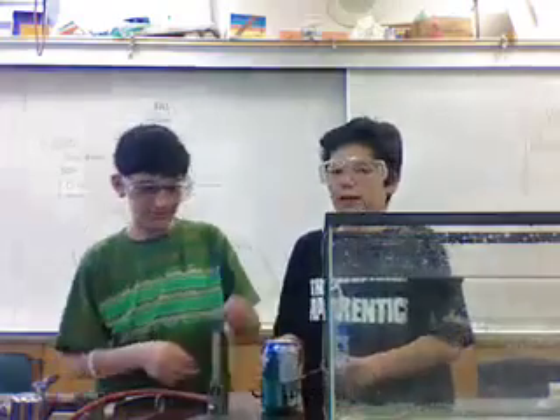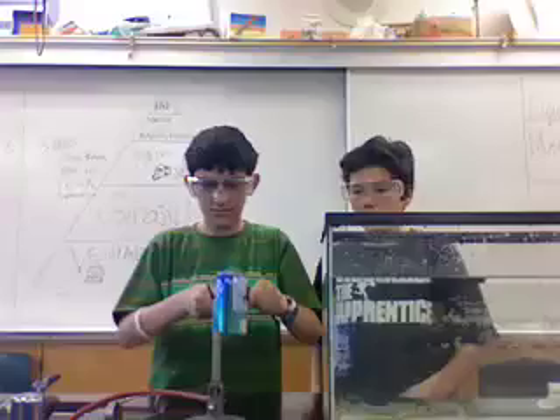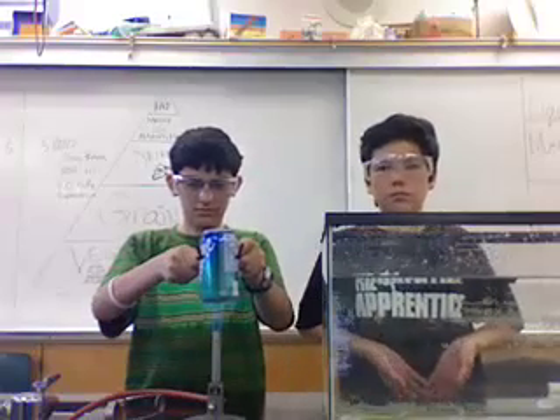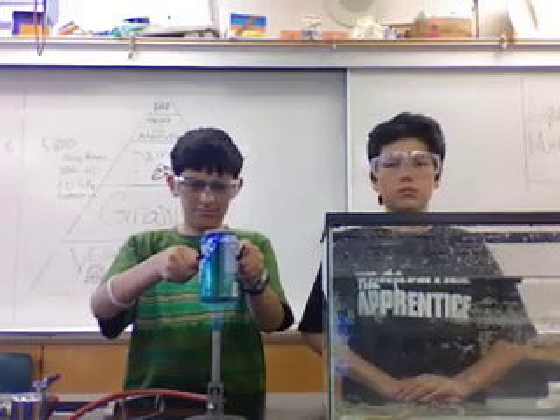We have an ignition. Alan is going to be heating the can and it's probably going to take about a minute or two for it to heat up.